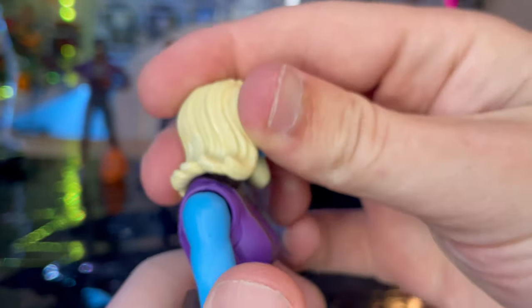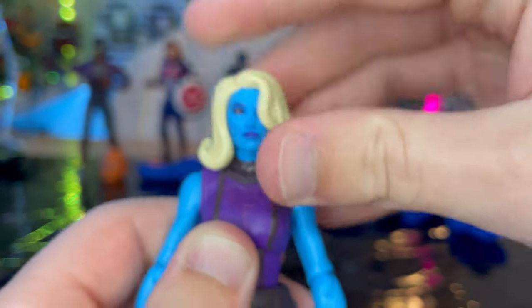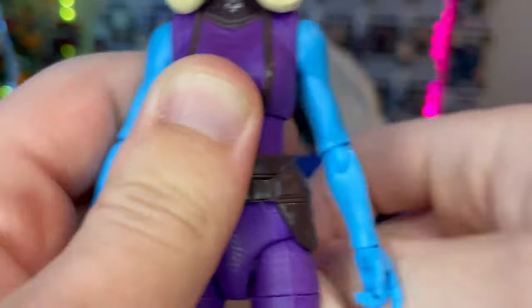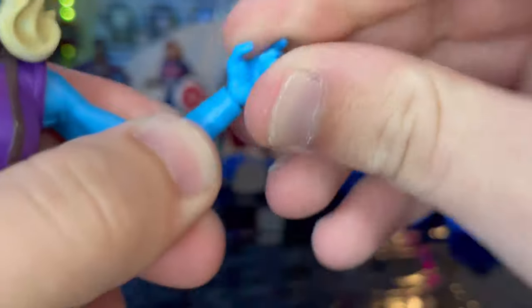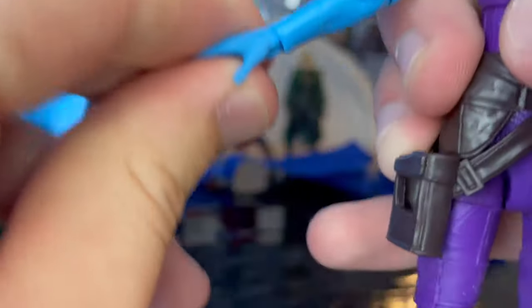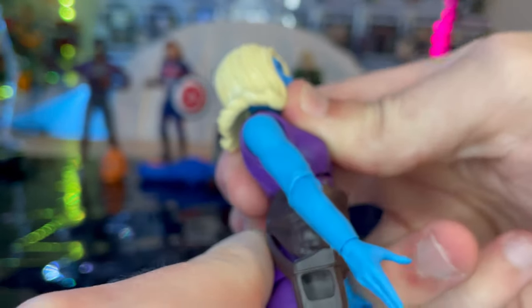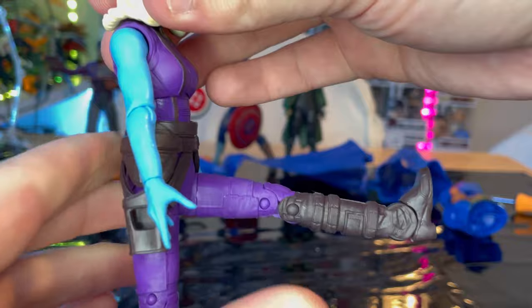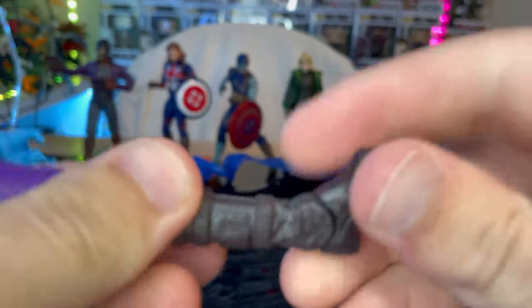The head can look up a bit, down, and left and right. Shoulders can move out and do 360 rotation. She has single-jointed elbows with swivel. Wrists hinge side to side on one hand and up and down on the other. She has a ball joint at the diaphragm for forward and backward movement. Legs can kick out forward and backward. She has a thigh cut, double-jointed knees with pins, and her boots are heeled. Ankles hinge down and up with a nice ankle pivot.